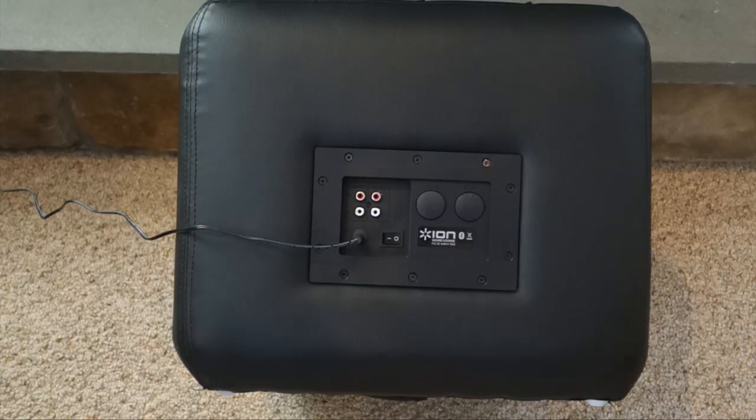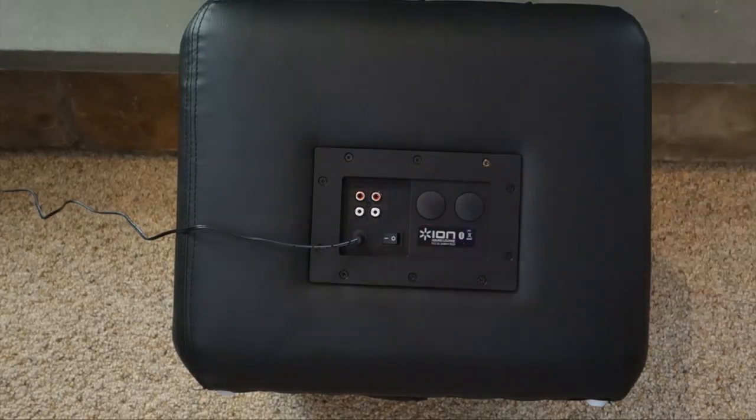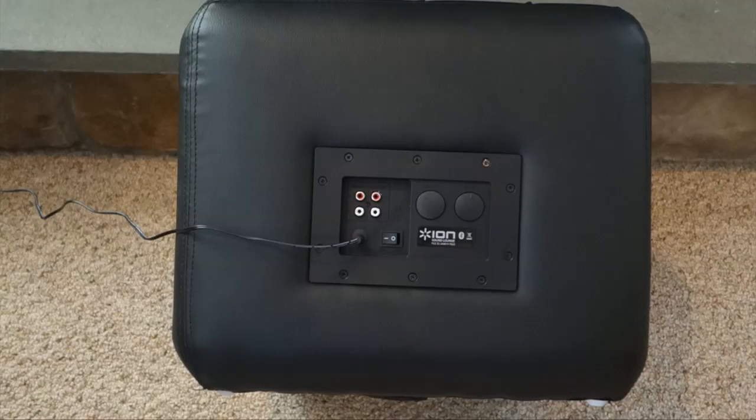All the controls are on the back, and to get it going you simply power it on. It has, as you can hear, nice voice commands as it turns on, and it'll let you know immediately what mode it's in. If you want to pair it up with your Bluetooth device for the first time, it'll immediately go into Bluetooth mode. Grab the Bluetooth device of choice and head to the settings to pair it up.